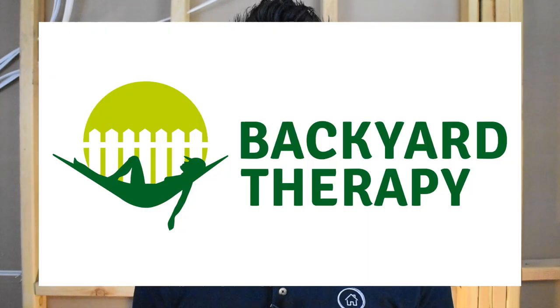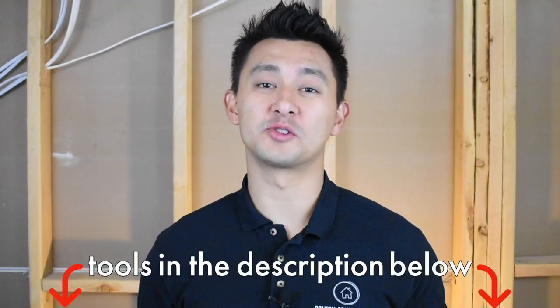Welcome to today's video. My name is Colton, and today I'm going to demonstrate one way that you can hang your patio string lights using poles. This video is sponsored by Backyard Therapy, and they provided the poles. There may be a discount code somewhere in this video, so keep watching. All the tools I use will be down below in the description. The time it took me to install three poles fully in the ground with the string lights attached and powered was about 20 minutes. Let's get started.